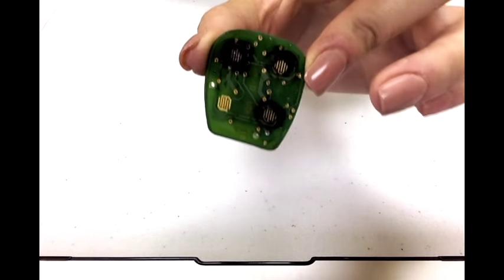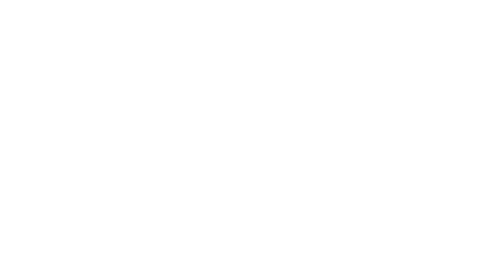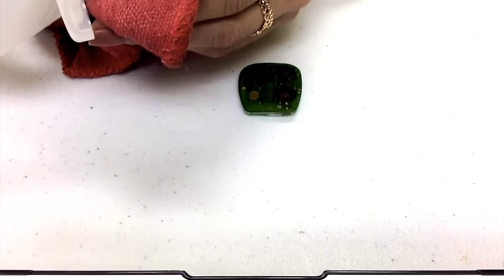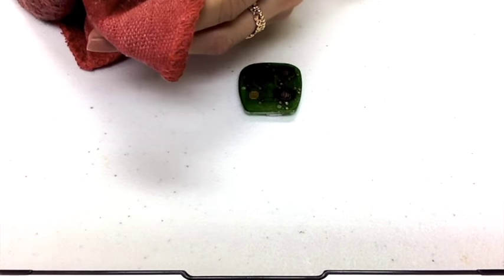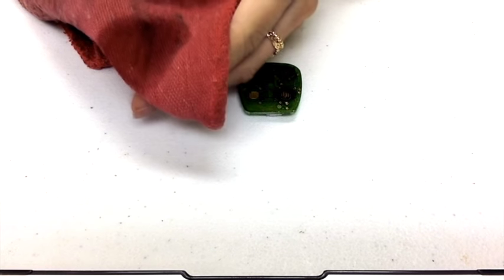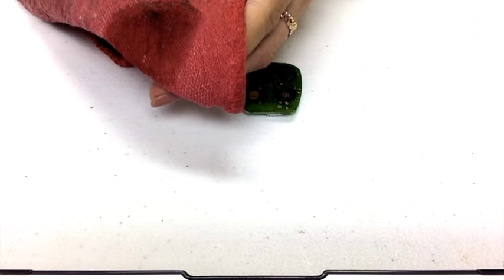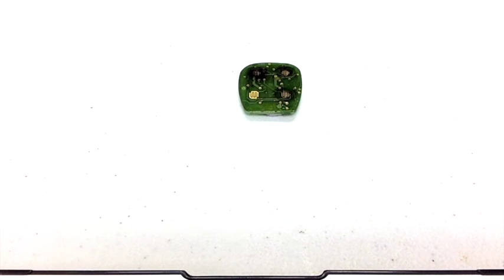So you're going to take the rag and put a little bit of rubbing alcohol on it. When you open the bottle for the rubbing alcohol, just poke a little hole at the top rather than ripping the whole seal off, because otherwise it's going to go everywhere when you try to pour it.